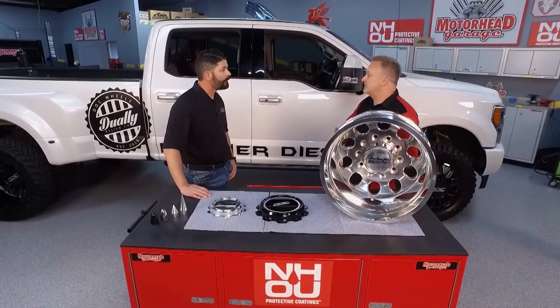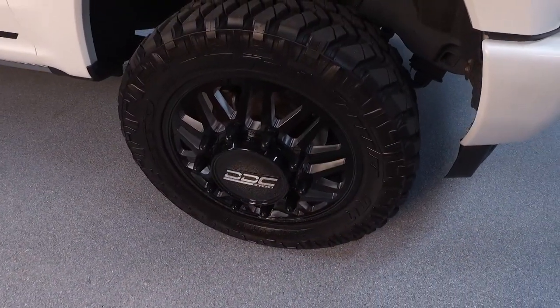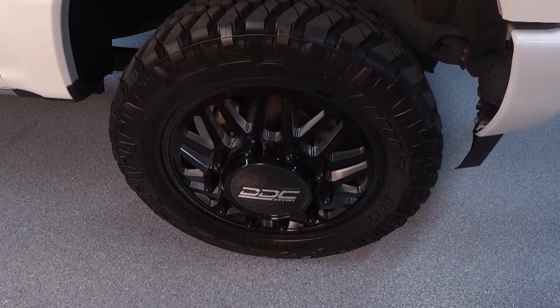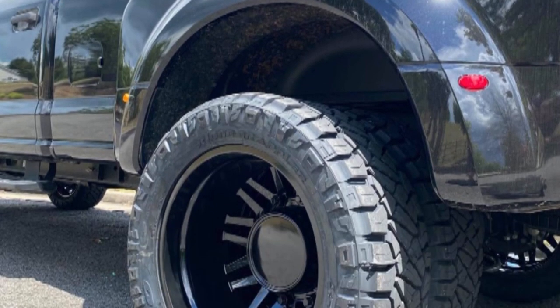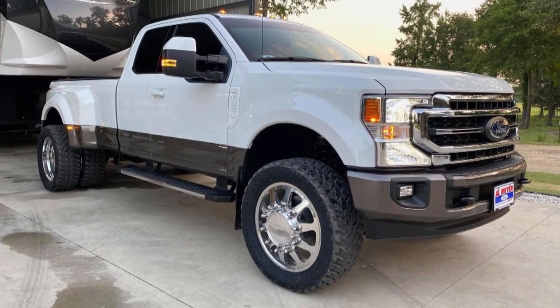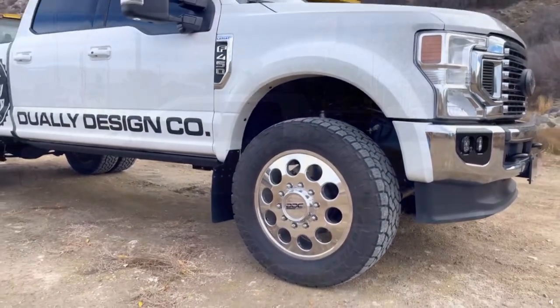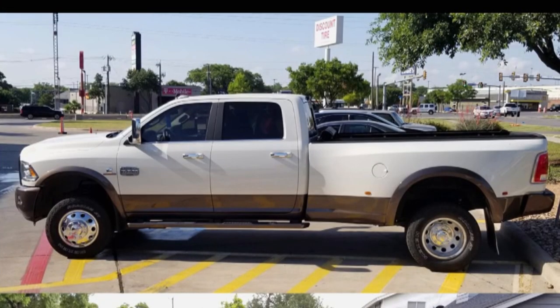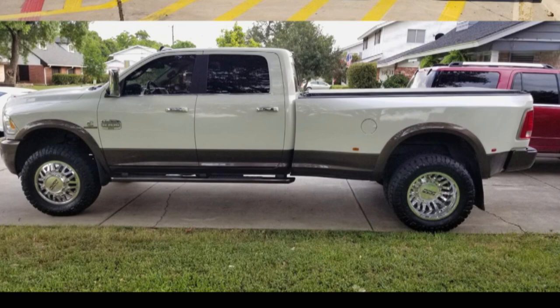Form is important — these wheels look amazing. And function followed from that. When we knew we were going to do a direct bolt application and built as much load rating in as we could, we knew the right tire had to be the perfect option. Depending on how the user tows and uses their truck — whether they have a camper in the bed — we made sure the end consumer, whether lifting or keeping it stock, can get the right tire option as far as width and overall diameter. You can go up to 1250 wide with our packages, or you can go narrower too.